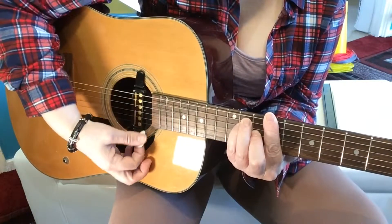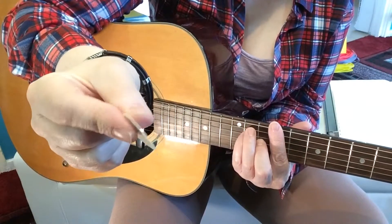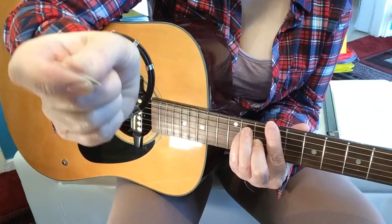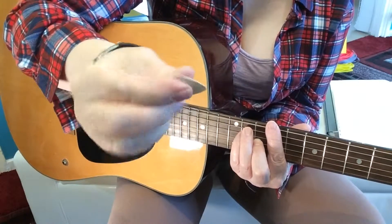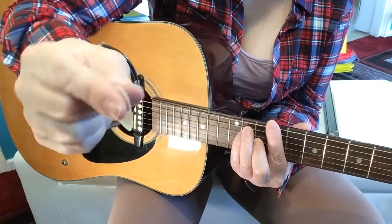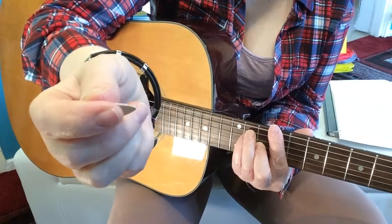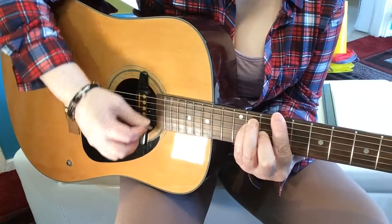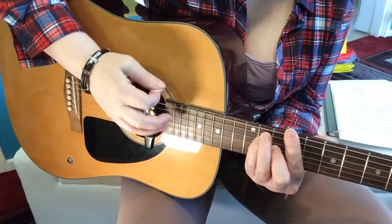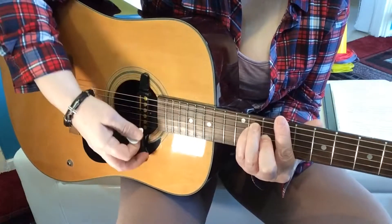You hold the pick between your thumb and your finger — that's the way I hold it. Depending on what you're playing, if I'm playing lead I tend not to have a lot of the pick showing. Find your own way of holding it, but I put it between my thumb and my first finger, and kind of support it on my second finger — there's a bit of support there. And it's not tightly gripped; it's quite loose.